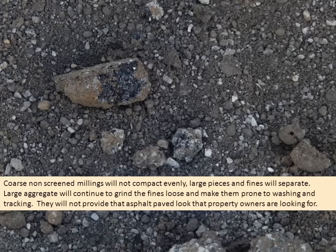Coarse non-screened millings will not compact evenly. Large pieces and fines will separate — large aggregate will continue to grind the fines loose and make them prone to washing and tracking. They will not provide that asphalt paved look that property owners are looking for.